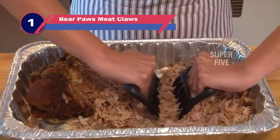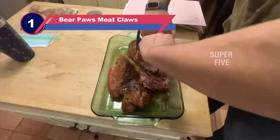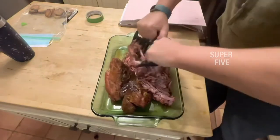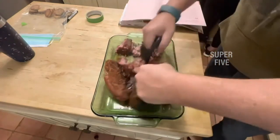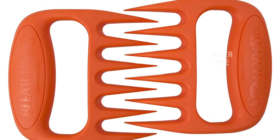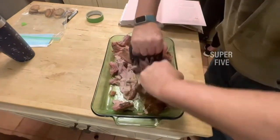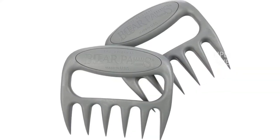Number 1: Bear Paws Meat Claws. We've all seen how shredding meat with knives and forks can be a disaster — the procedure is often time-consuming and may quickly wear you out. As a result, this unique paws meat claw is designed to reduce shredding time to a bare minimum. It's also a lot simpler to operate than other meat shredders. The greatest meat shredding claws have razor-sharp claws that effortlessly grip poultry flesh. It's also great for shredding pork, beef, and lamb meat with equal ease.